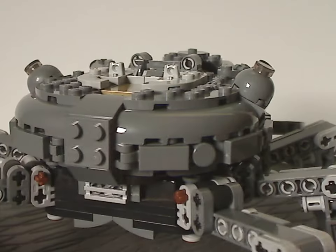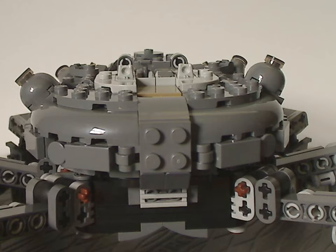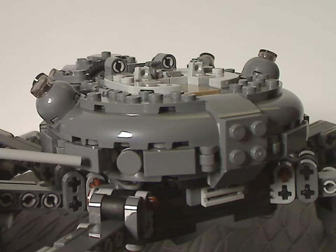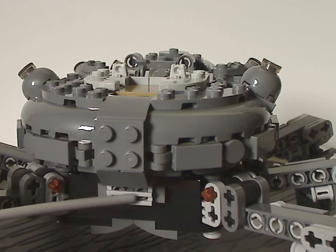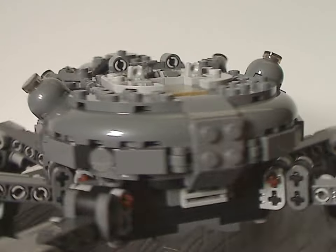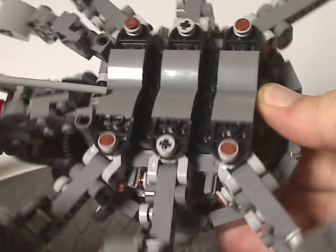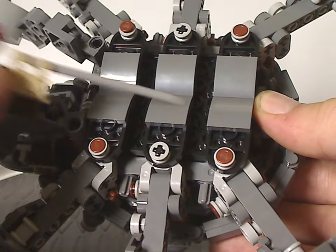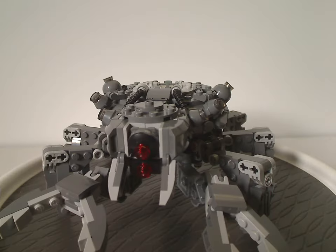From the back view there's not much to say — just four random studs and a few hinges with plates around the side, plus a round plate. The only detail at the back is a grill piece. The bottom view is quite well done, with inward slopes making the build perfectly symmetrical.